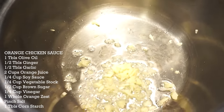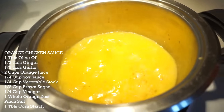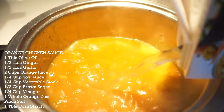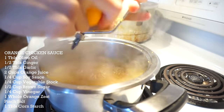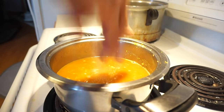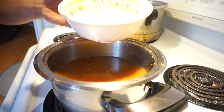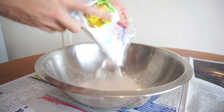Main event right here, guys — this is your orange chicken sauce. I've got half a tablespoon of chopped ginger, chopped garlic, one to two cups of OJ, quarter cup soy sauce, chicken stock, half a cup of brown sugar, quarter cup of white vinegar, one whole orange zest — this is where all the orange flavor comes from. A pinch of salt, and one tablespoon of cornstarch mixed with two to three tablespoons of water to help it thicken up.